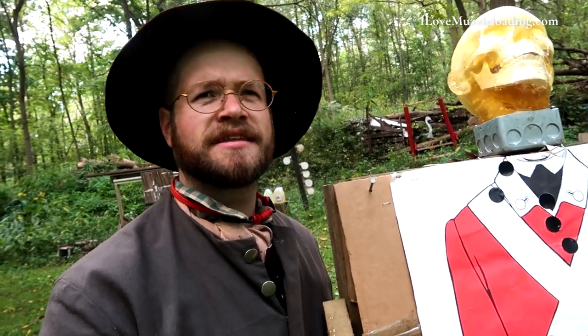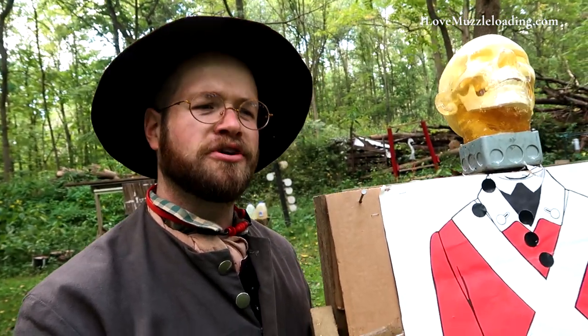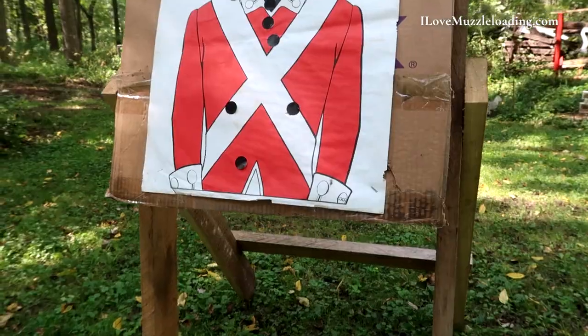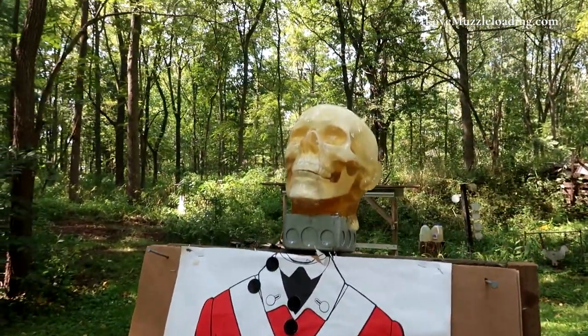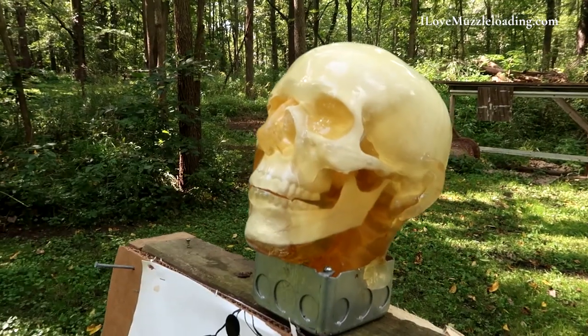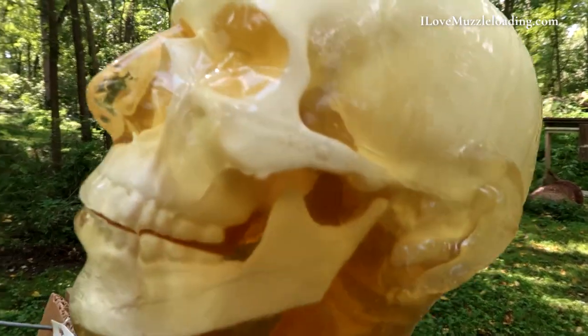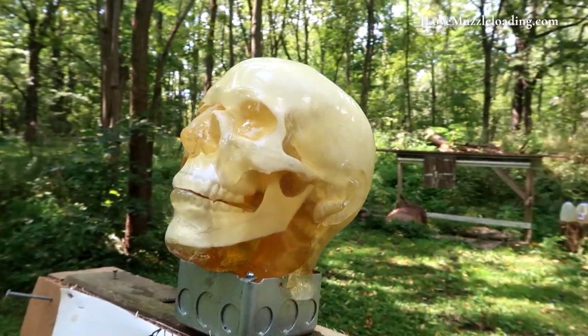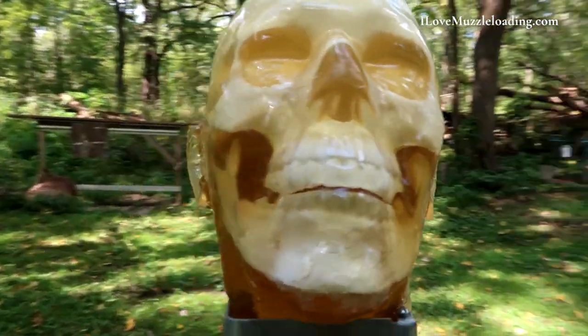So I had the head, I had the musket, and I got to thinking: if we're using an American Continental Era musket from the American War for Independence, it only makes sense to dress up the head as a redcoat soldier. So that's what we have here today. This is set at about 20 yards or so from where we're shooting. The accuracy I'm getting out of this musket is good, but I don't want to be out here all day trying to hit this head, so we're going to step up a little bit closer inside 25 yards.